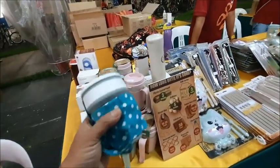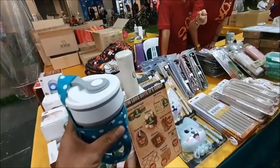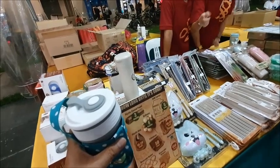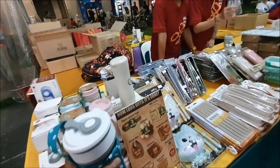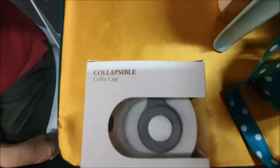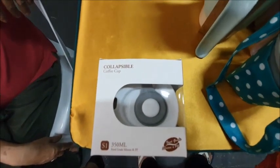What do you call this actually? It's called a collapsible cup.